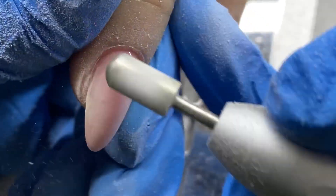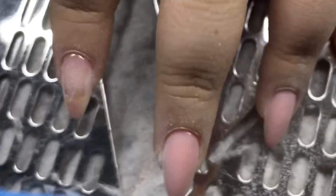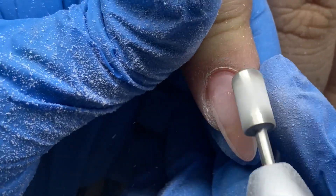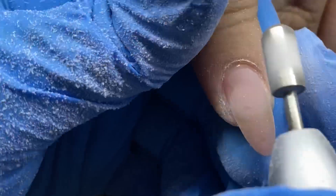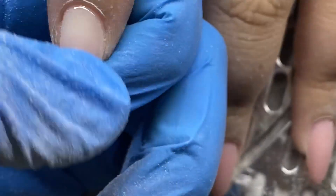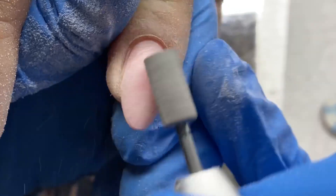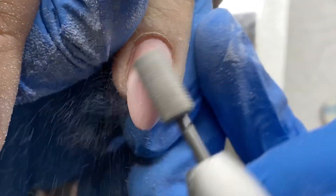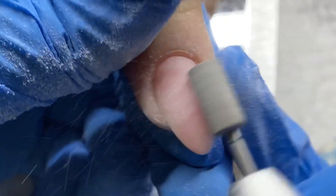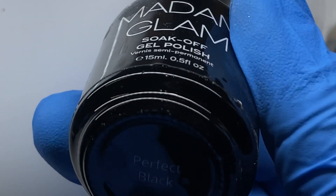I shaped the nails off camera as I always do — it's difficult to film without getting my sister's face in the video, which most people don't enjoy. I'm using a carbide smooth-top safety bit because I want to debulk the nail. We cut the nail down so much that the apex is kind of past the free edge a little bit, so we need to debulk. Once debulked, I'm going in with a cross-cut bit to finish refining the shape, smooth the surface, get tight around the cuticle area, and add texture so we don't need a buffing block.